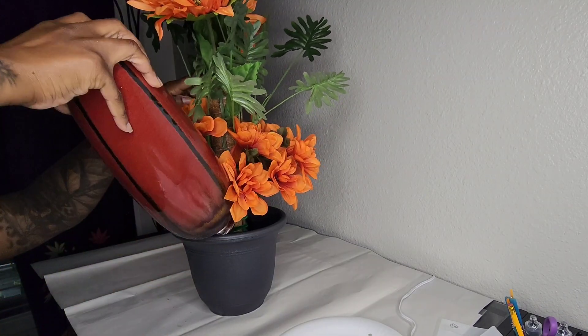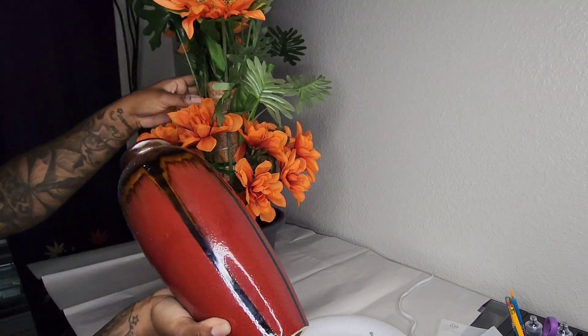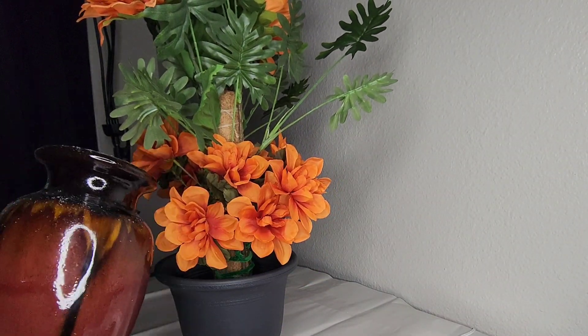Once the moss pole feels secure, go ahead and add your rocks to the plant pot. I had some old vases with rocks in them, so I dumped those in as well, then I'm coming back with some smaller rocks to fill it up.